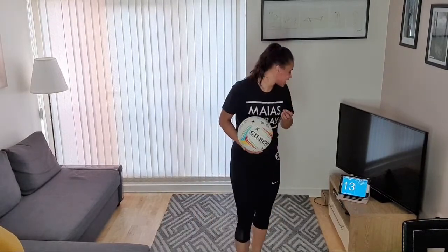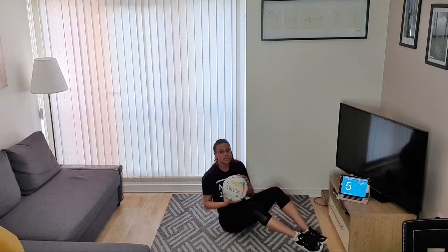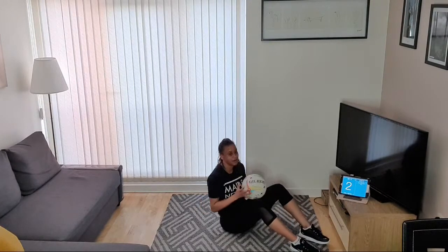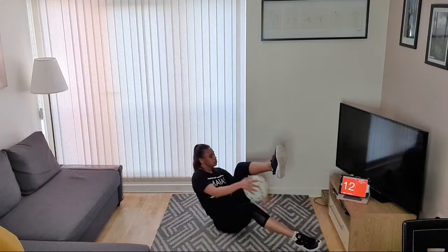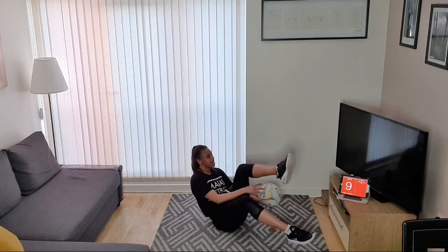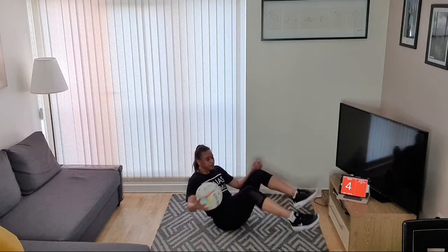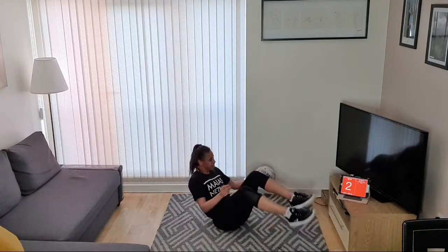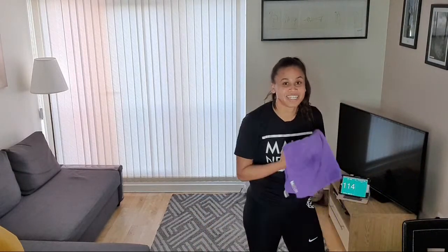And relax. Okay, last one — around the legs core exercise. On the floor — feet on the floor to make it easier, legs off the floor to make it harder. Last 15 seconds, let's go! Keep going, keep going. And rest. Okay guys, that is our new session complete — I'm sweating a lot!